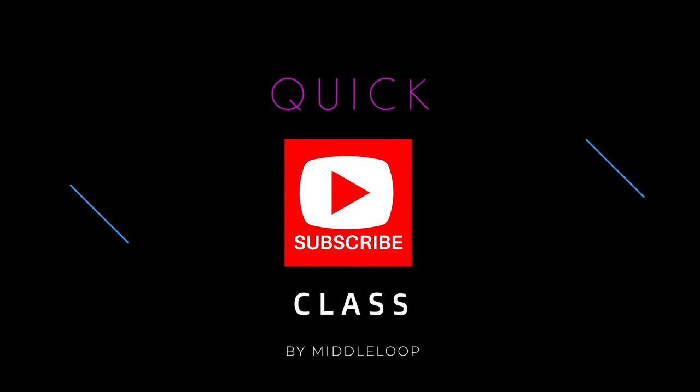Just a quick reminder: if you find these videos useful, hit that subscribe in the lower right. This is the ninth video in our series. There's more to come, and subscribing will help you find them. Now let's get started.